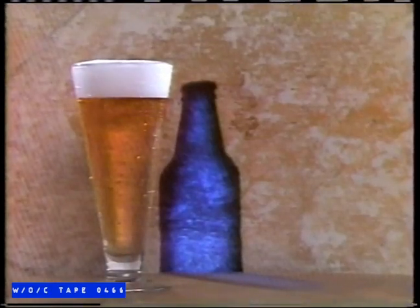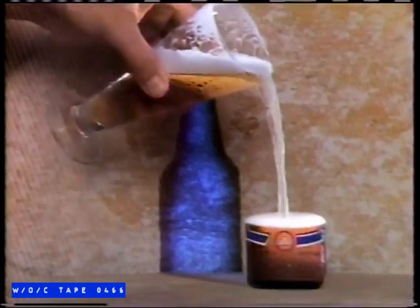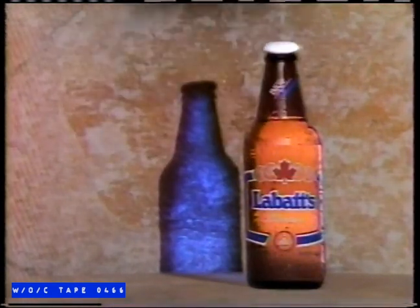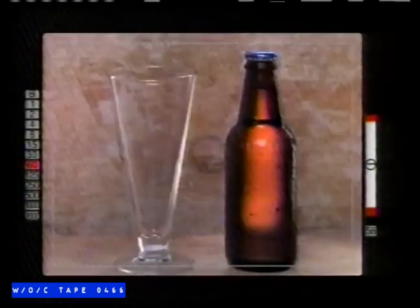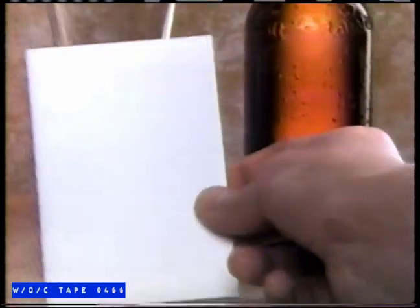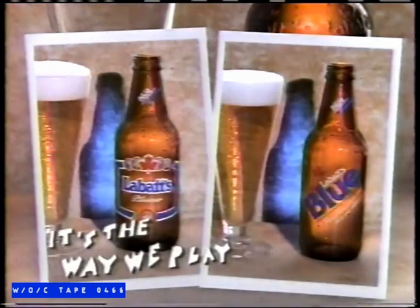The next time you pour yourself a Blue, you won't believe your eyes. The look is new, the taste is true Blue. Our new look for the 90s came to us in a flash. The look is new, the taste is true Blue.